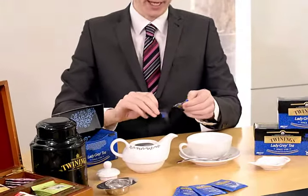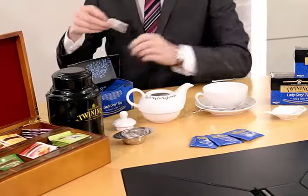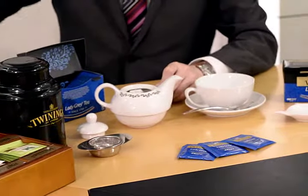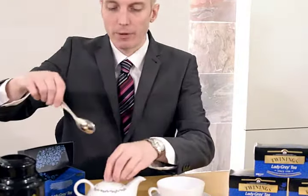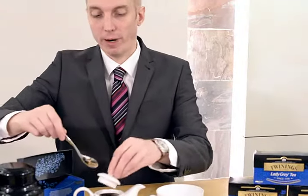Then, because this is tea for one, I'll use one tea bag and add the freshly boiled water. We've already passed three minutes, and now before we pour the tea into the cup, just give it a very gentle stir so the flavour is even throughout the teapot.